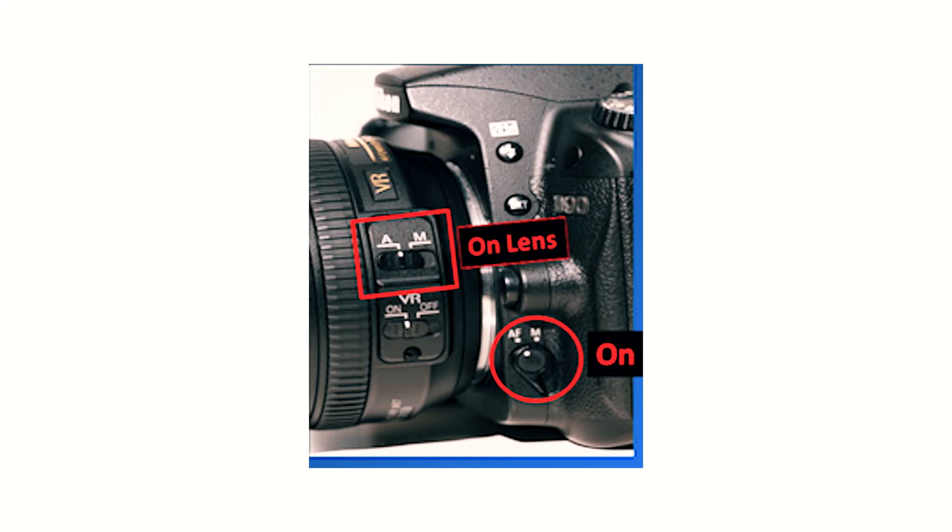Decrease your shutter speed all the way until it goes to bulb mode. What bulb mode does is when you're holding the shutter button with your finger, you can hold that as long as you want, so you have complete control over how long your exposed image is going to be. I found that between two to six seconds is going to give you the best timeframe to take your shot during fireworks.